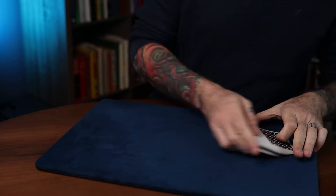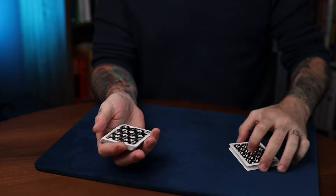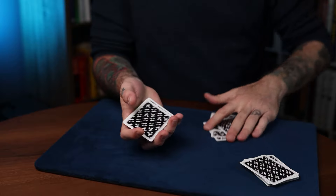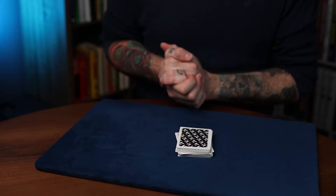It's not like a regular bottom deal because, first of all, you have half the deck to work with, which makes it easier already. Second, you don't have to try to hide perfect push-off bottoms like this. You're just doing it one-handed, and the turning over of the packet really shades it. So here's the mechanics of the one-handed bottom deal.